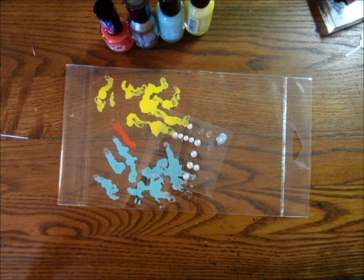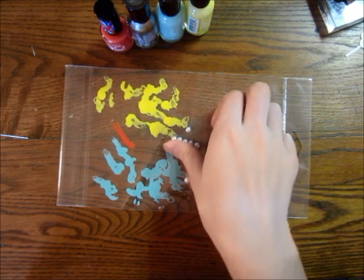Hi, this is Claire from Verity Papery and today I'm just going to be making a quick video — hopefully quick — on a neat trick that you can do with some adhesive pearls.